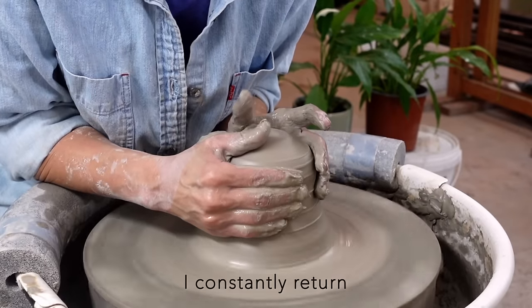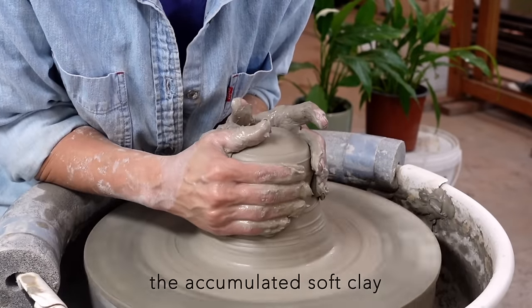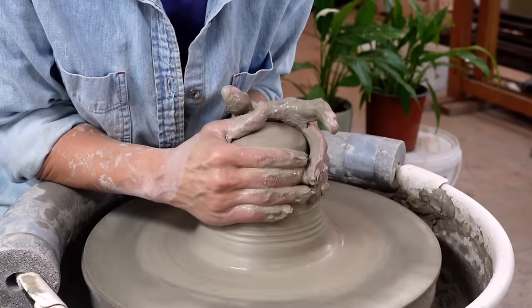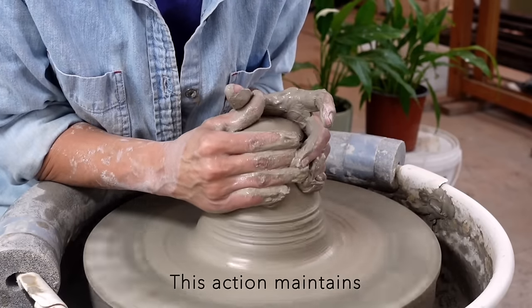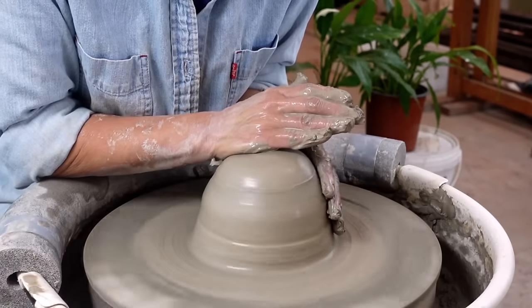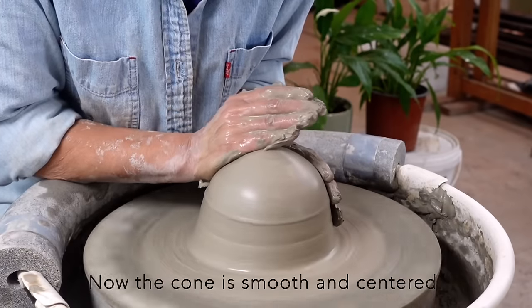I constantly return the accumulated soft clay back to the lump of clay with my right thumb. This action maintains a slippery surface on the clay. Now the cone is smooth and centered.